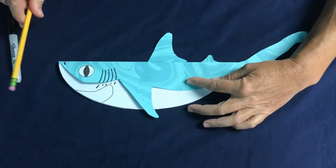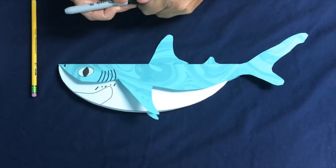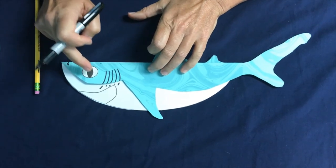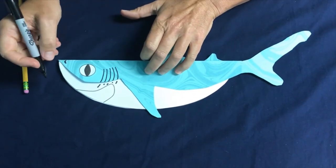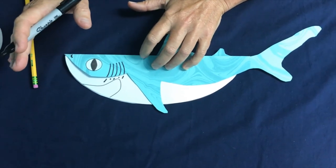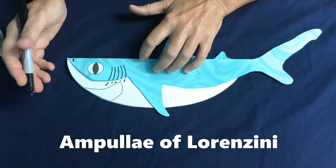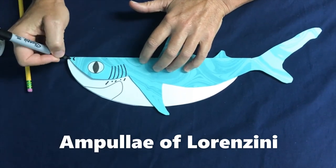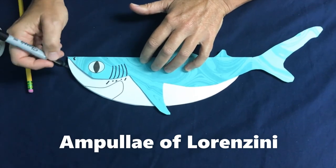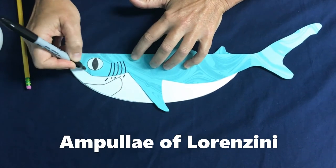Then they'll probably go on and see it with their eyes, probably not too far away. And the sense that I think is the most amazing is their ampullae of Lorenzini. You're going to take your marker and make dots all along the nose and down around the mouth.